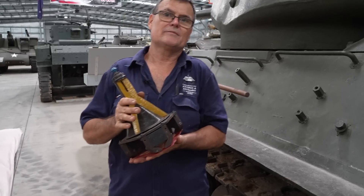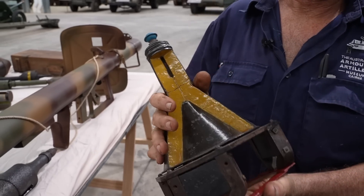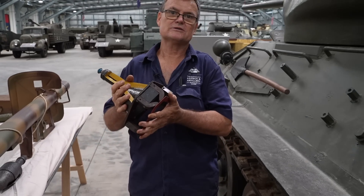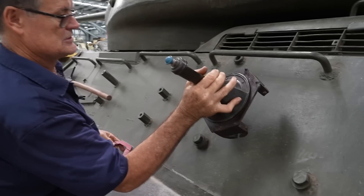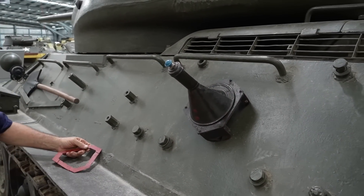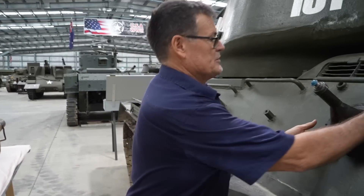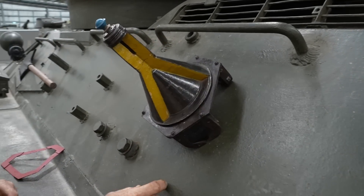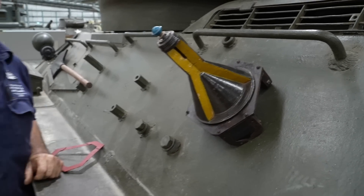This is a three-kilogram German magnetic anti-tank charge. The Germans invented these around 1942. The idea was that a man could wait for tanks to get close, run out, take the protective cover off, mount it with the three magnets to a tank, pull the fuse, and hopefully have enough time to get away. Once again, it has the hollow charge — the cone — and the standoff distance would burn a hole straight through Russian armour.